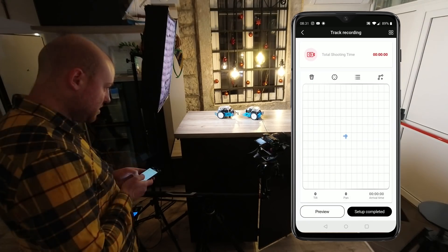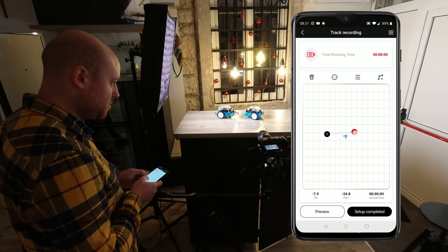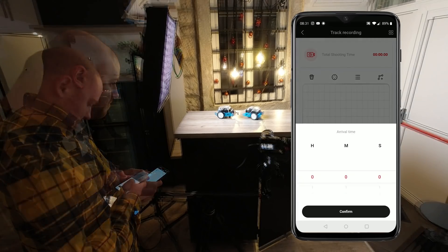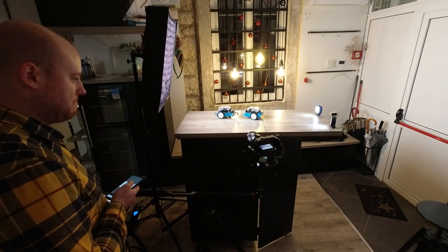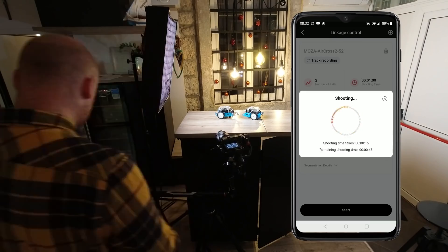Enter the Moza Aircross 2 and select left to right pan. For better synchronized robotic movement, always select the same amount of time that you set on the SlyPod — so let's do 60 seconds. Press setup completed. Now you are ready to press the start button. Both the Moza Aircross 2 and the SlyPod will return to the starting position and perform the robotic movement.